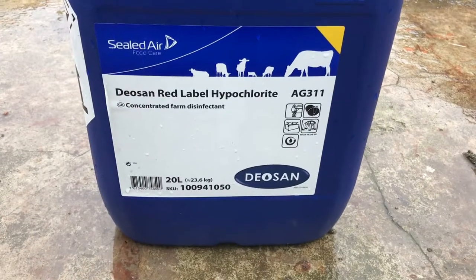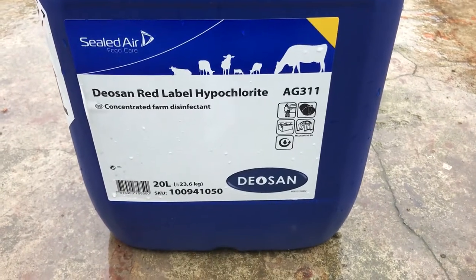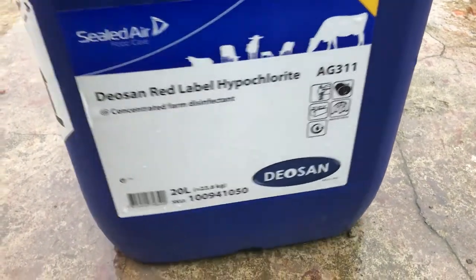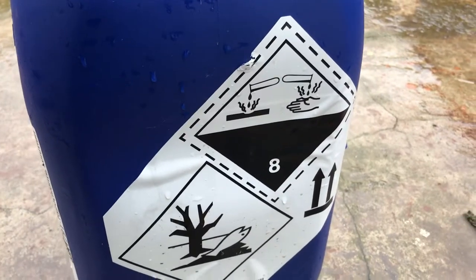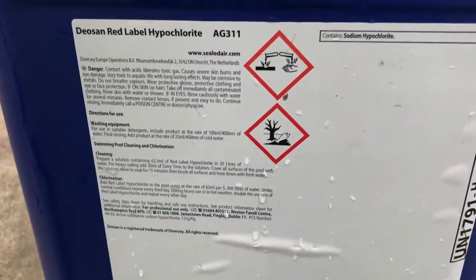That's the hypochlorite I've used. You can use it for cleaning things like horse trailers as well — you can dilute it and use a brush to clean the top of horse trailers; it gets the algae off quite well. Make sure you don't use it near waterways or anything like that.